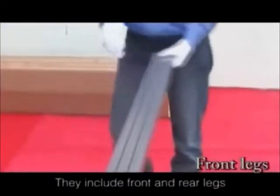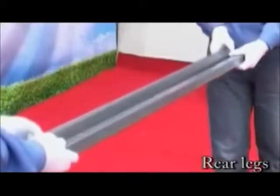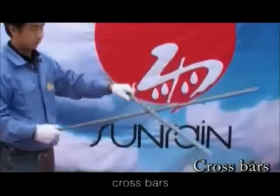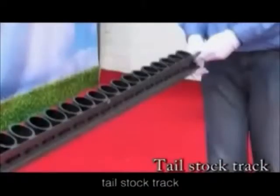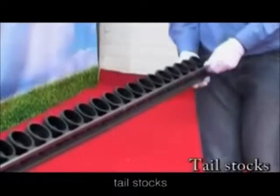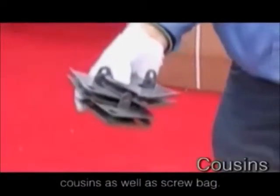The components include the front and rear legs, assist bars, crossbars, tank brackets, tail stock track, tail stocks, reflectors, and cousins as well as the screw pack.